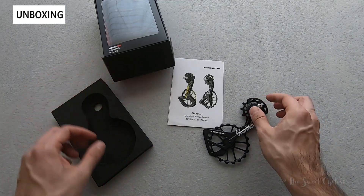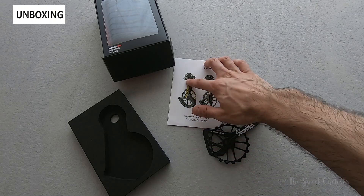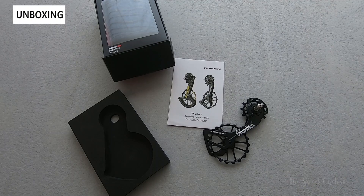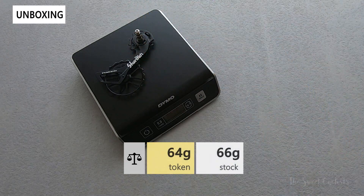Inside the packaging you have a really nice foam piece that holds it in place, some basic installation instructions, and you can see the Ultegra version has a carbon cage and gold accents. Now let's look at the weight — despite being larger, these are actually lighter than the stock components, coming in at 64 grams.